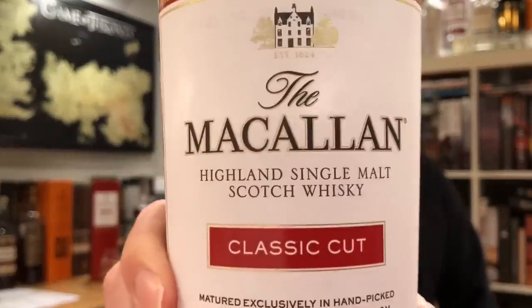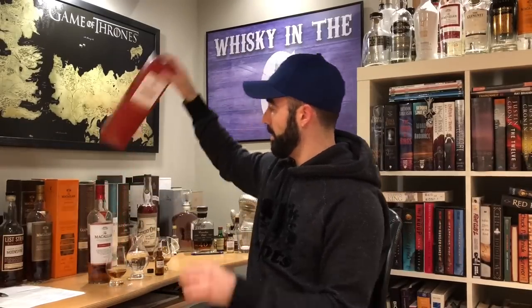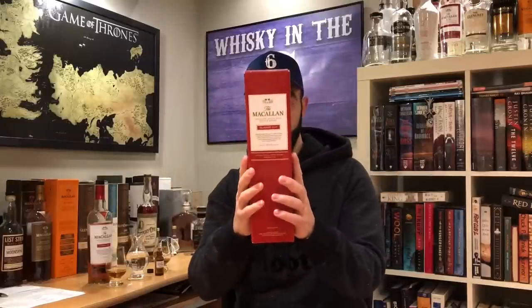What's up everybody? This is Whiskey in the Six. I'm Rob. Today I'm doing Macallan Classic Cut. That's the bottle. This pretty red box over here is the packaging it comes in.